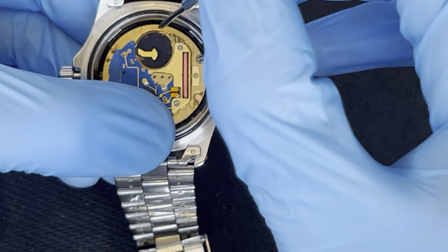Start screwing the back on without using the tool at first — do it with your thumbs as much as you can. Once you can't do it anymore, use the tool. Hold it firm and spin it on just like that.